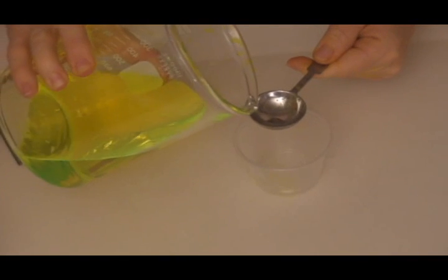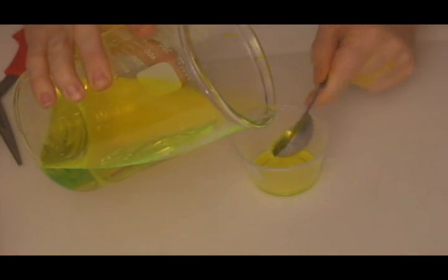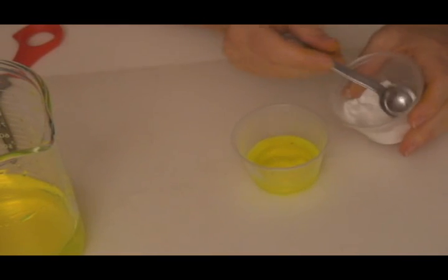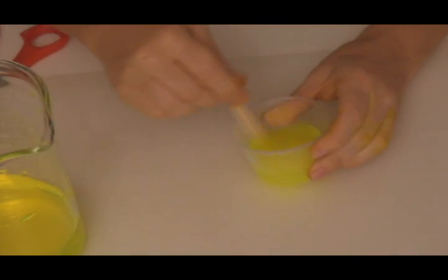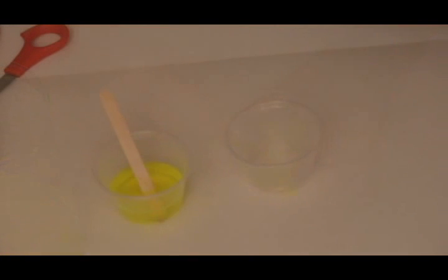Into your cup, measure out four tablespoons of glow juice and mix in one tablespoon of borax, which is also known as sodium tetraborate. Stir for about 10 seconds until you've dissolved as much of the sodium tetraborate into the solution as you can.